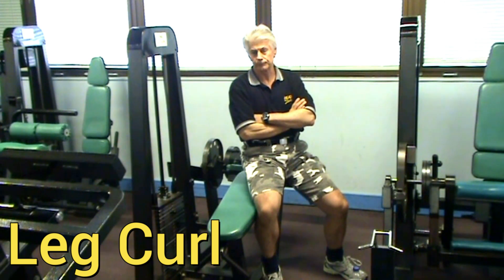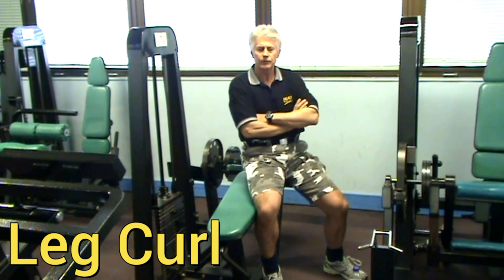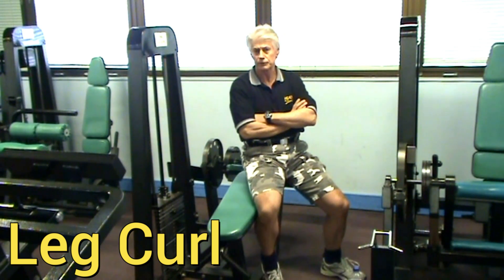Now the leg curl works the back of the leg, or the hamstrings, and that muscle is called the bicep femoris — that's the main one. The bicep femoris is a very important muscle; it attaches to the bottom side of the hip girdle, and if your hamstrings are out of balance, it can put your whole back out. I'll cover that in some of the other exercises we do today.